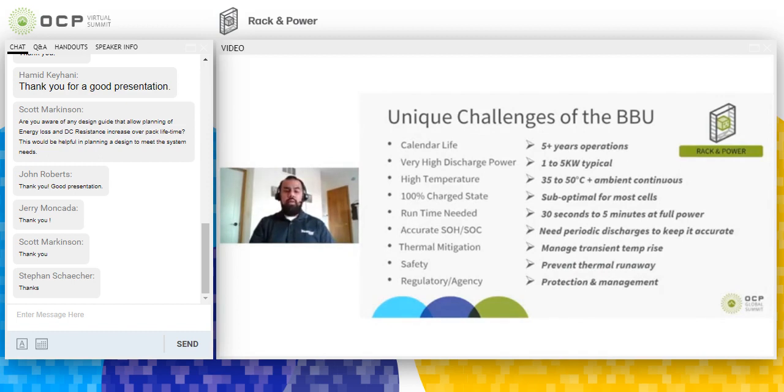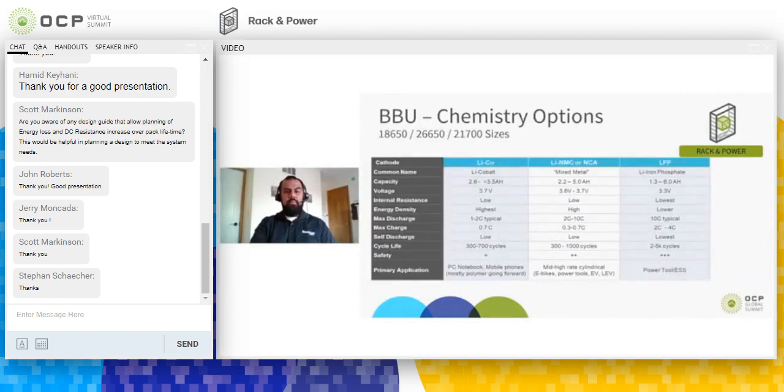There are also many regulatory items we need to account for and design to pass various standards. Within lithium-ion chemistry, there are many options to choose from — some will work for BBUs and some will not. Lithium cobalt is a very high energy density chemistry used primarily for laptops and cell phones, but it has very low power density and is not as safe as other chemistries. This solution is not recommended for BBUs.